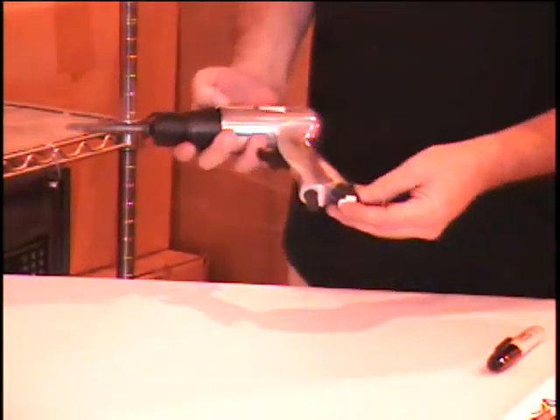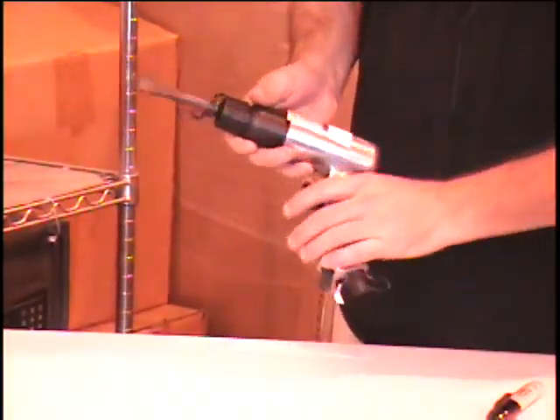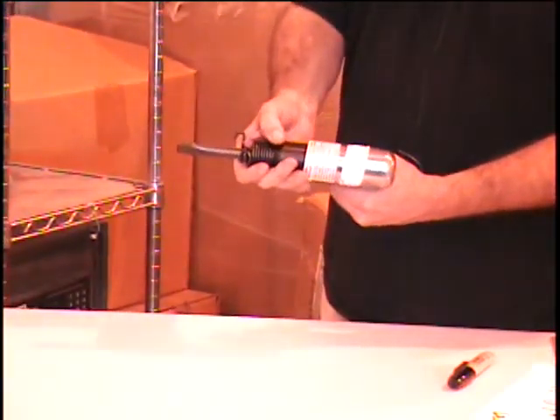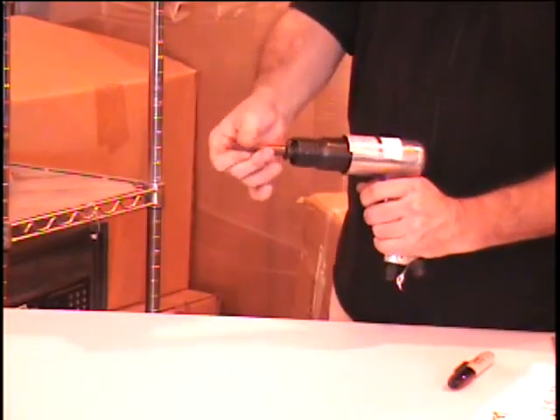Next item coming out of the box is a pneumatic tool. This hooks to your compressor — there's the fitting at the bottom. It looks like it's in great condition. This is an air hammer, a pistol grip air hammer.